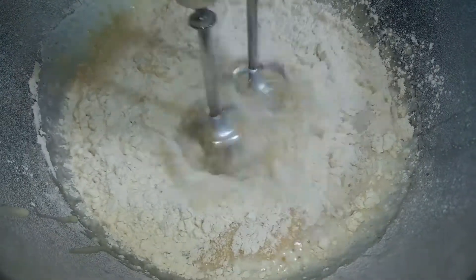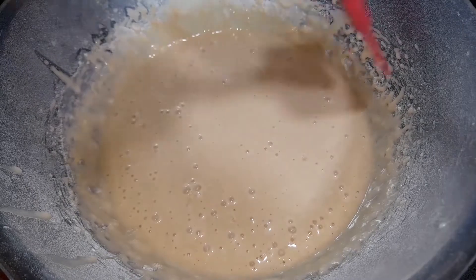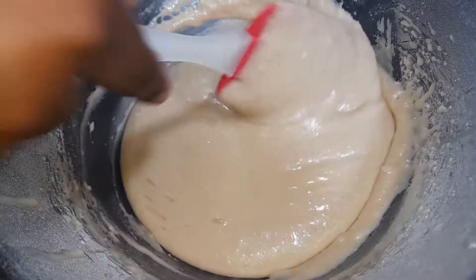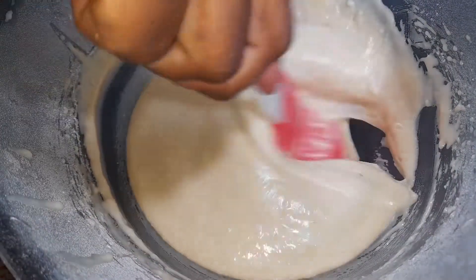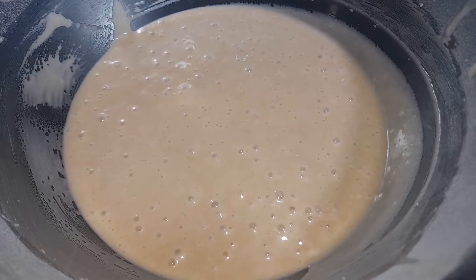I will mix the muffin batter very well, making sure that no lumps form. I will fold the batter carefully until it is smooth.